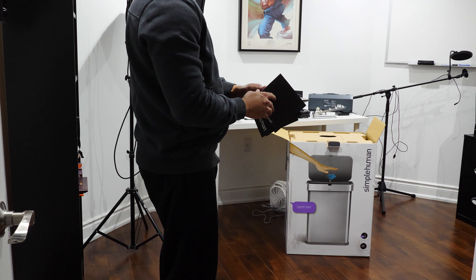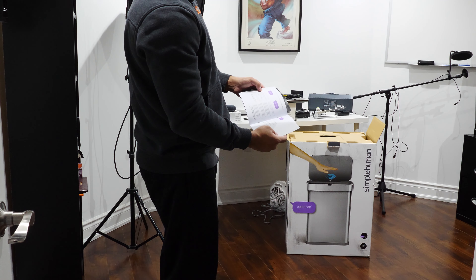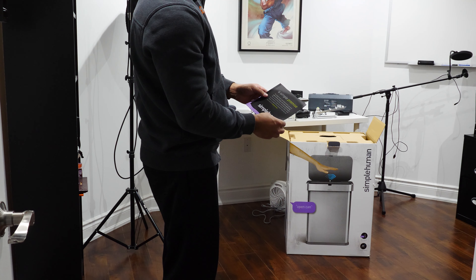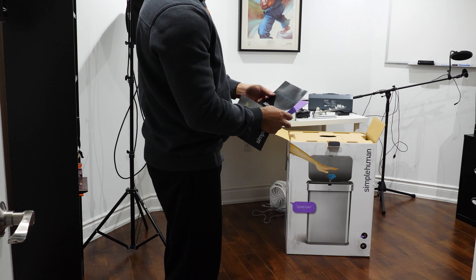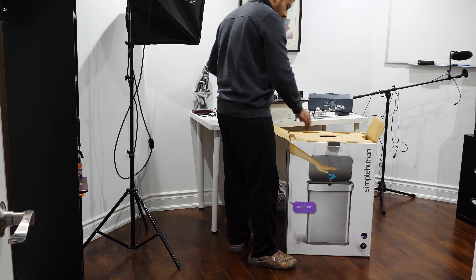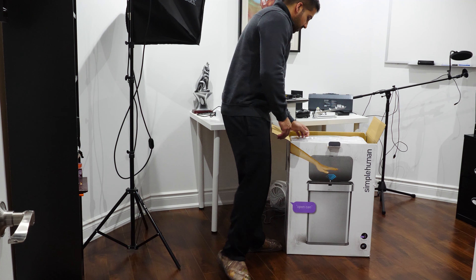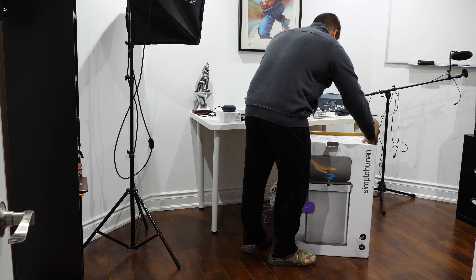Looking at the simplehuman documentation, there are a few pamphlets included. One is a quick start guide explaining how to use it — yes, how to use a garbage can, I know it sounds crazy. One is a five-year warranty document saying they guarantee your product for at least five years, so it does come with a five-year manufacturer's warranty — very important to register your product. And another one is a discount coupon code so if you make another purchase on simplehuman's website, you get a discount on your next purchase.